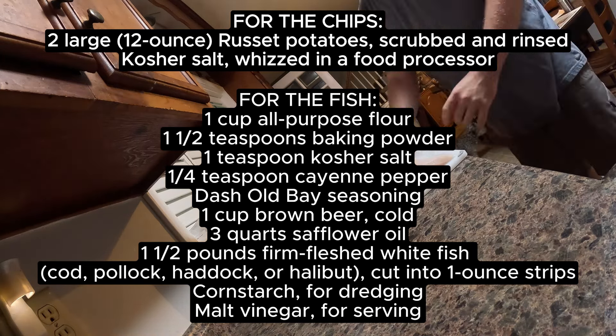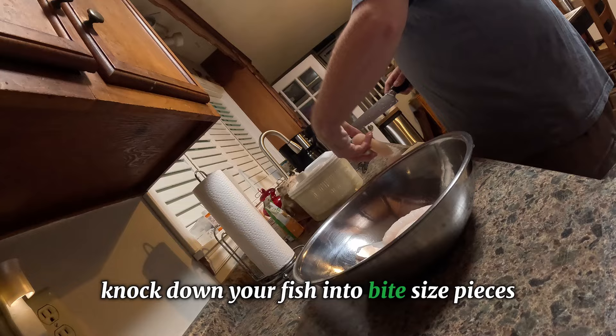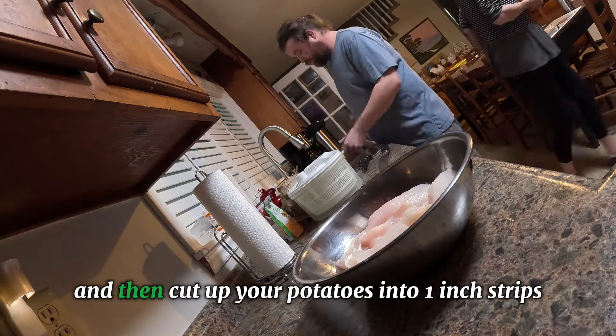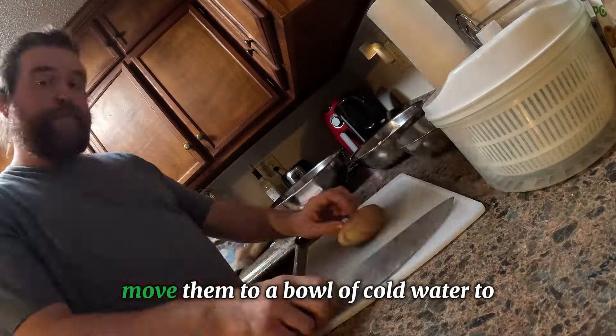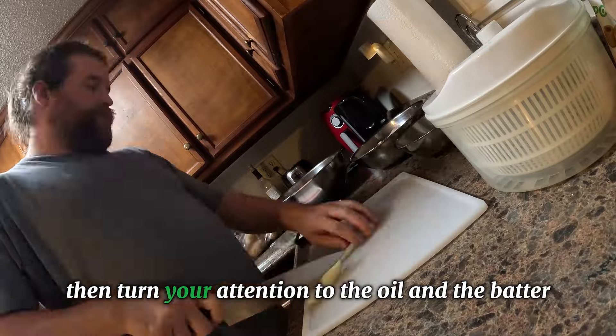First, you're gonna want to knock down your fish into bite-sized pieces — one to two inches tops. Set those aside in a bowl. Then cut up your potatoes into one-inch strips. I like to leave the peel on; I think it makes it taste better. After you cut them up, move them to a bowl of cold water to rinse off the excess starch.